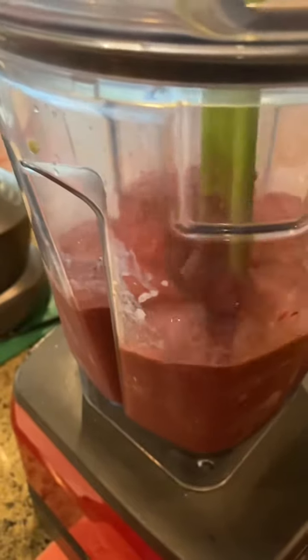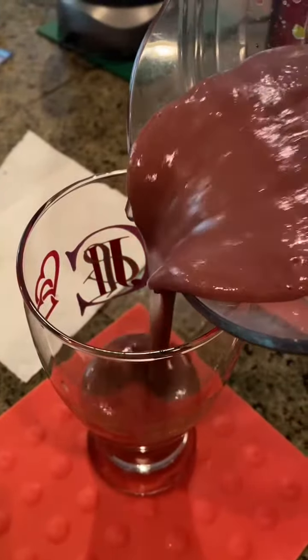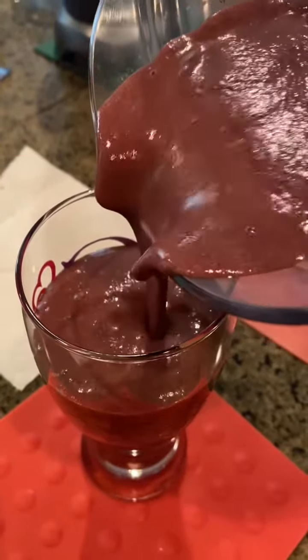Yeah overall, a nice thick smoothie. Pouring it out. And for the taste — cheers.